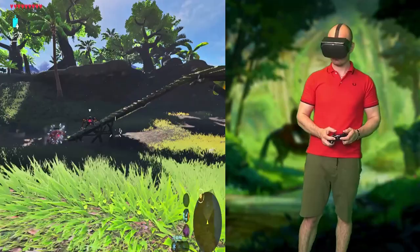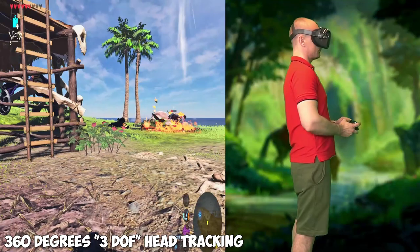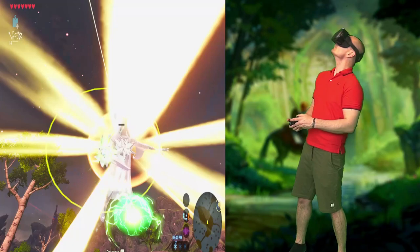You can run Zelda Breath of the Wild in VR on the Oculus Quest with an emulated side-by-side 3D view giving you depth in the game, and the whole game is played in first-person mode. It also adds real head tracking that lets you look around in any direction, including up and down. You can sit or stand while playing and you'll need a gamepad for interaction. It doesn't give you full room-scale 6 degrees of freedom, but it does feel like being in VR.